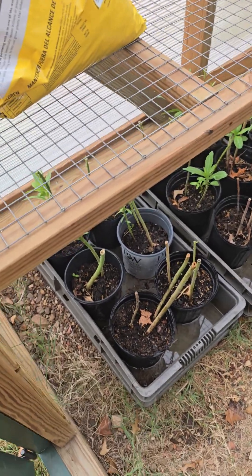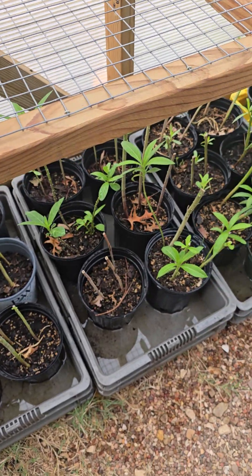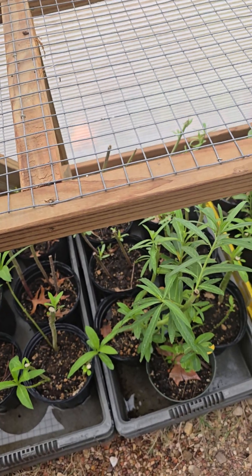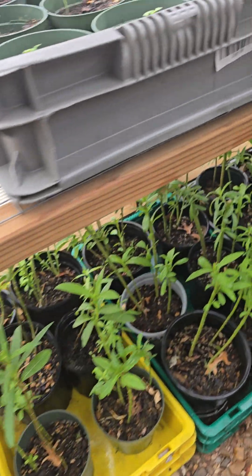Kevin the weed man here. I am overwintering some of my milkweed. I cut them all back so they'd have brand new growth, and mainly saving back my hairy balls because they take a lot longer to get bigger than the other tropicals.